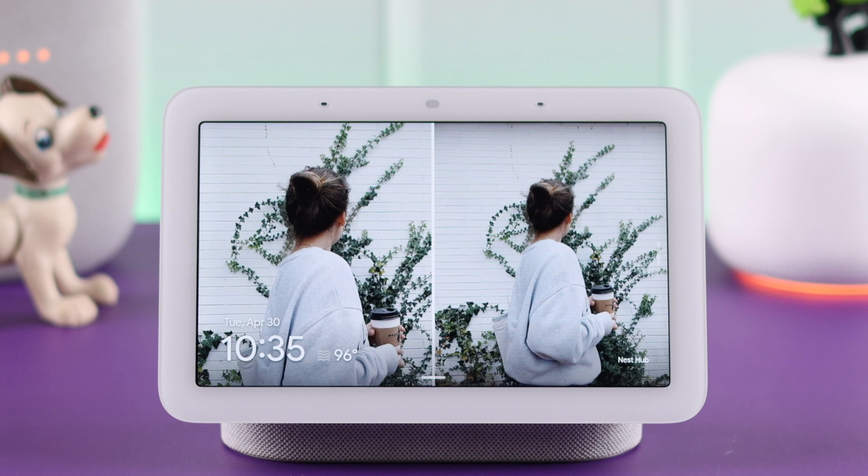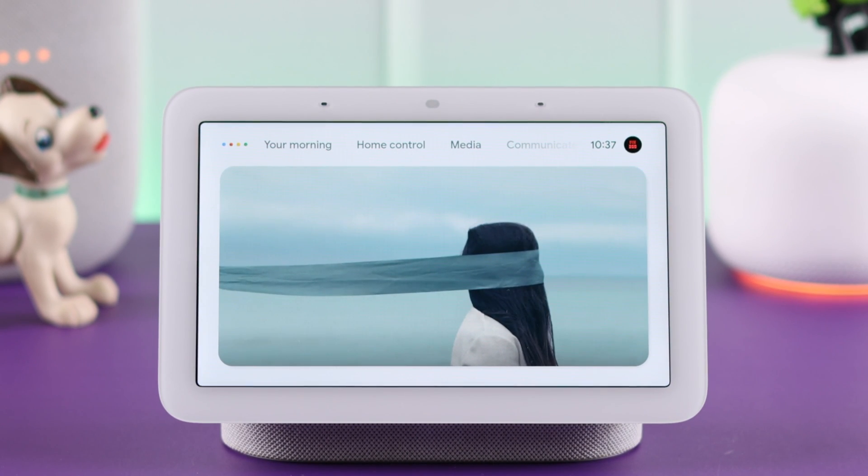And that's how you can send a broadcast or announcement from your Google Nest Hub to all your other Google devices, and vice versa. Thanks for watching.